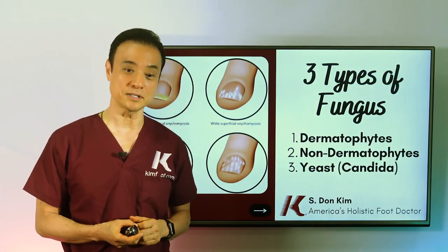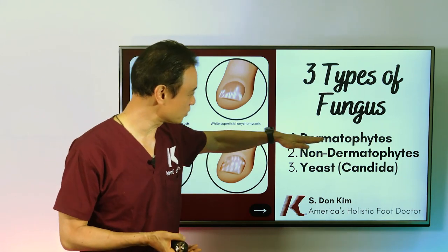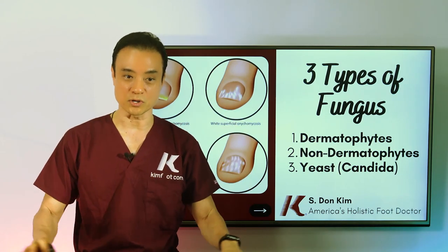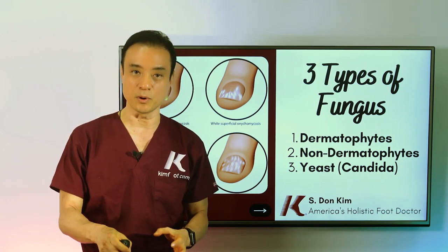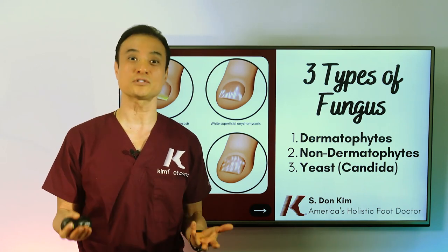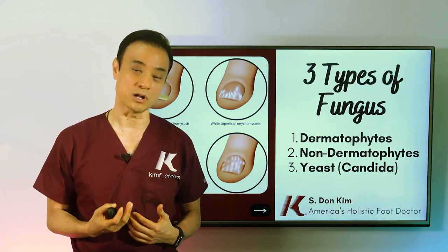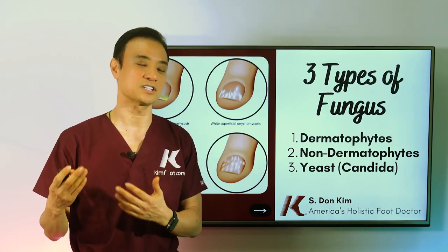There are three main types of fungus: dermatophytes, non-dermatophytes, and yeast or Candida. Fungus actually has an important role in nature — they decompose dead matter, recycle it back into the ecosystem. Mushrooms are part of the fungus family and can even help fight cancer. However, the ones we're talking about are the pathogenic or parasitic types that attack our nails and skin, eating away at them.